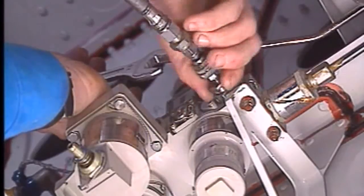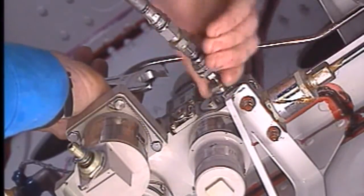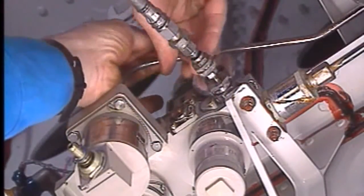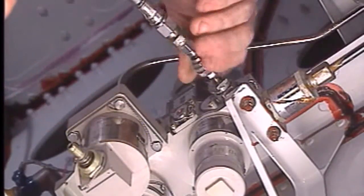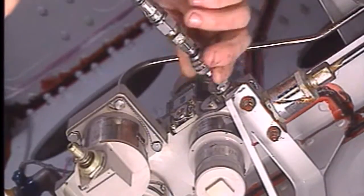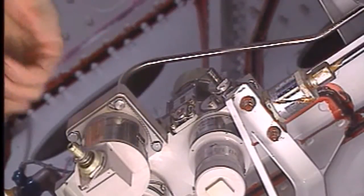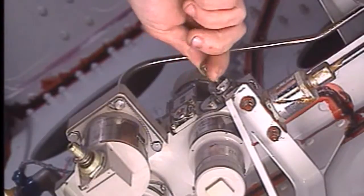Turn the nut to close the ground connector. Remove the pressurizing tool. Install the cap on the ground connector.